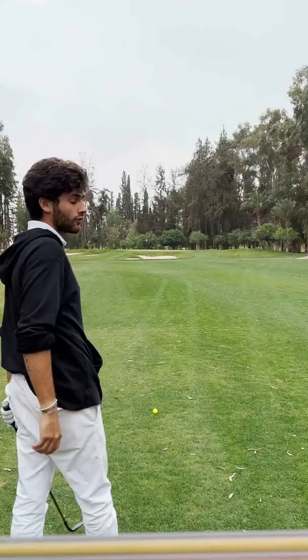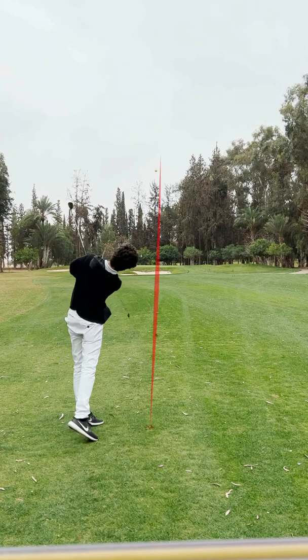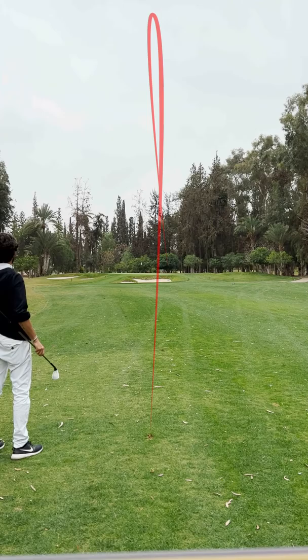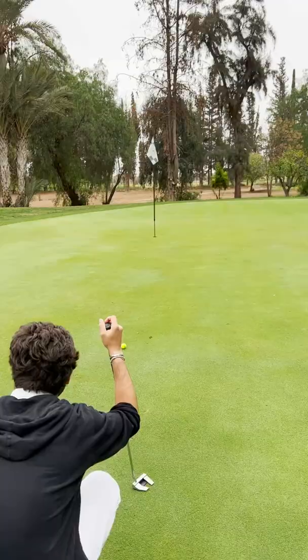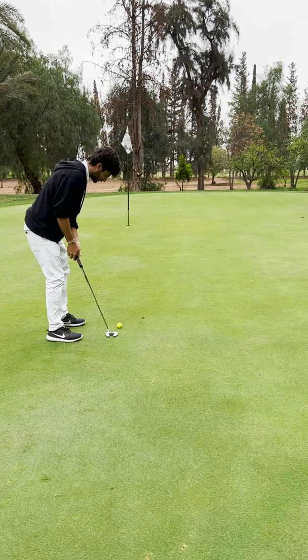I'm just going to try and hit it high, let it land soft. Birdie putt — we like to have those. I'm trying to play well when I have those. Let's try and stick it close; if I make it, it's a bonus. No — that's just a terrible putt. It's uphill.